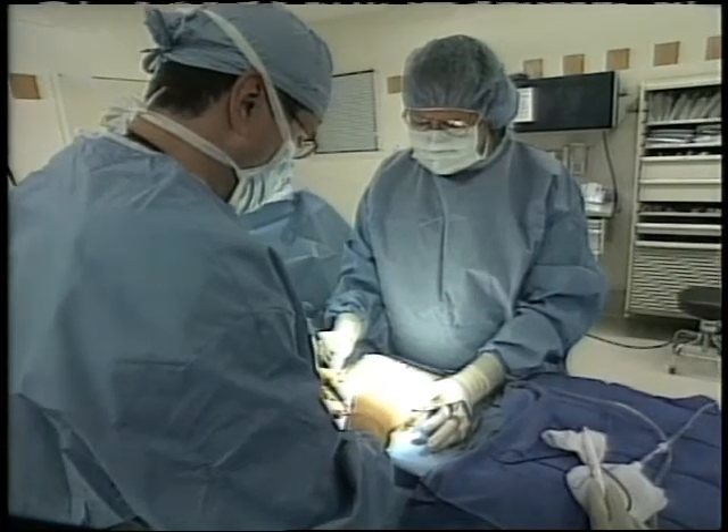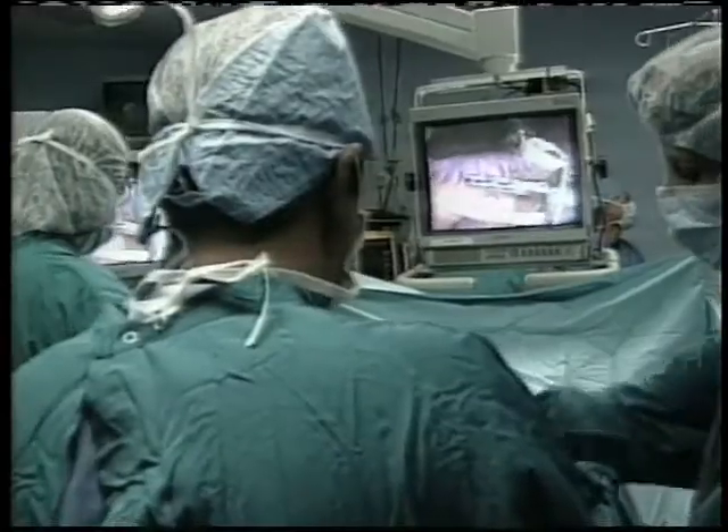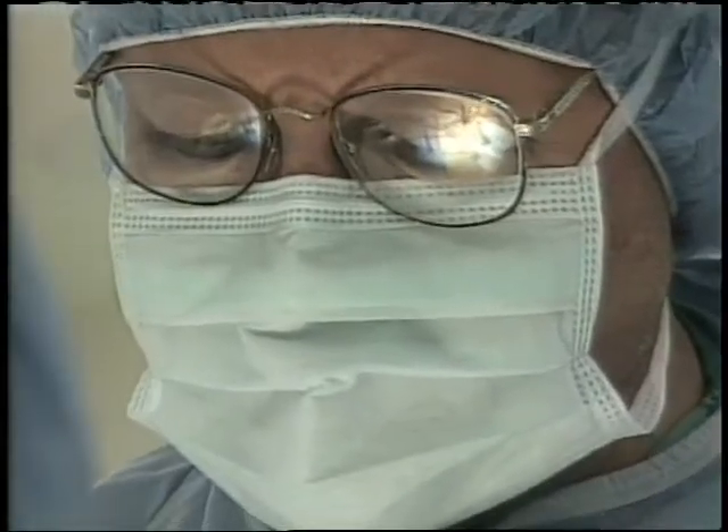The lap band system is done laparoscopically, and here you can see in this video laparoscopic instruments being inserted through rather small incisions, really no more larger than a buttonhole. Through those little tiny tubes, we can introduce laparoscopic instruments, and watching on a video monitor, we can do surgery through very small incisions, focusing in a very limited area.